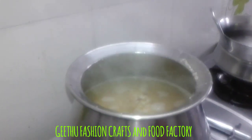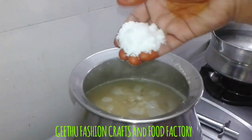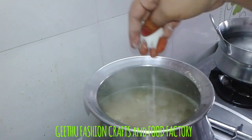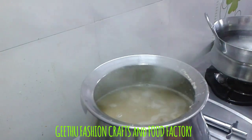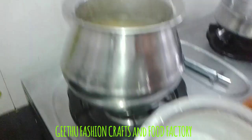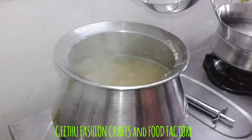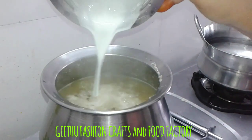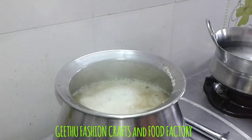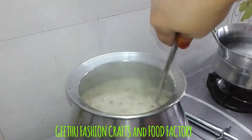Let's try it in a warm way. Put the pan on the plate. It's a good taste.